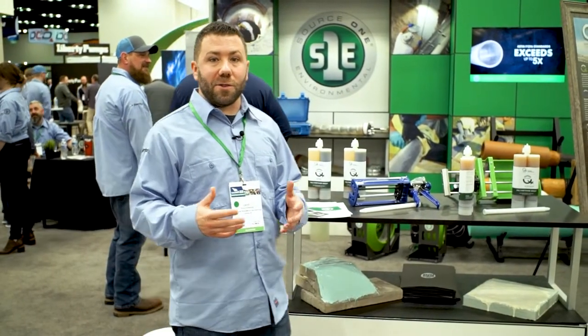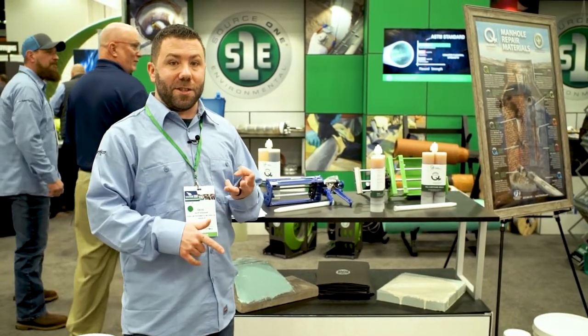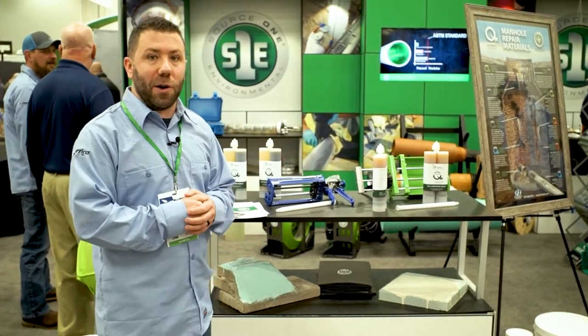Source One offers a full suite of manhole rehabilitation products, from epoxies to grouts to cementitious materials. We have a product that can fully rehabilitate a manhole and get that project going for you.